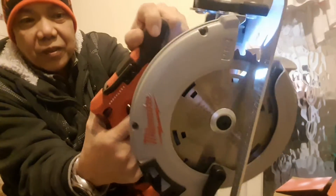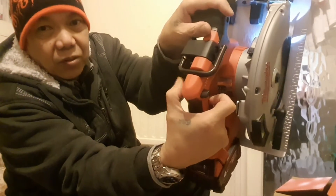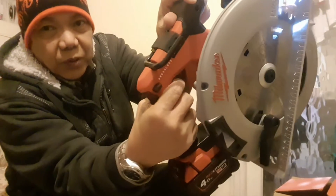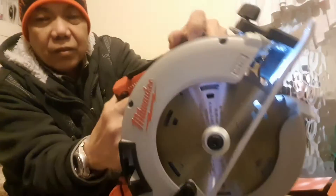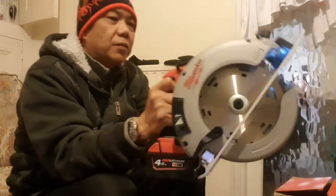There's an LED light when you press this button, and this is like a safety button — so if you don't press it, you won't be able to press the switch on. There you go, it's working.